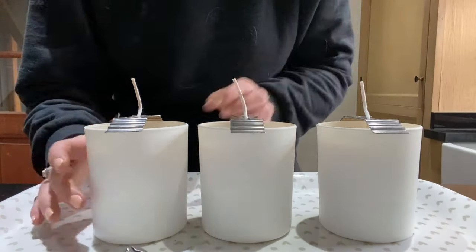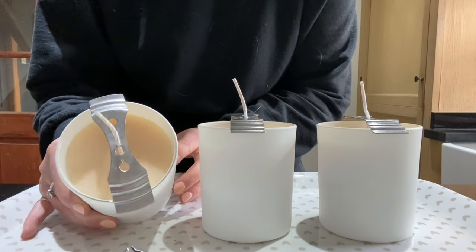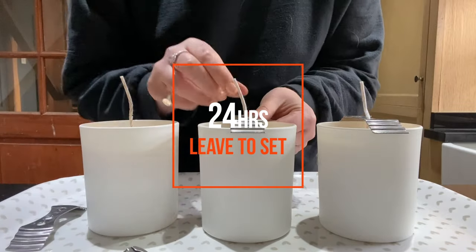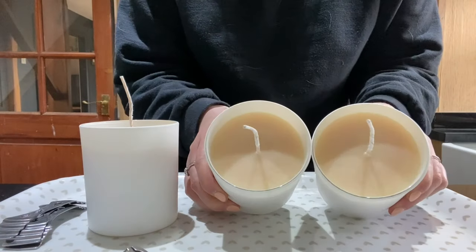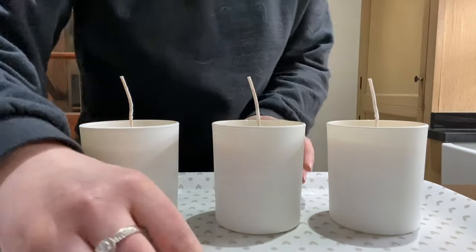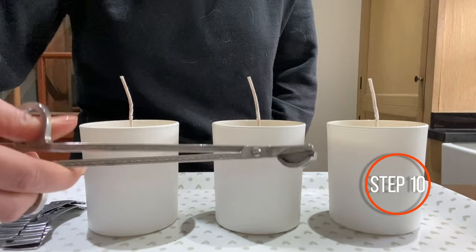After my final pour I have left these to cool for a good few hours — around 3 or 4 hours. Normally I would leave these overnight, but for the purpose of the video I just wanted to quickly get them finished for you. I'm just going to show you how nice and smooth they are on the top, and then I'm going to trim the wick. You want your wick to be around 5mm — that's a nice safe measurement.